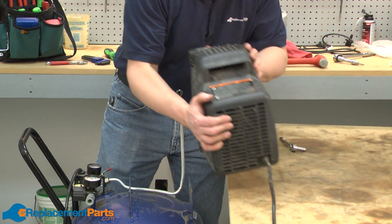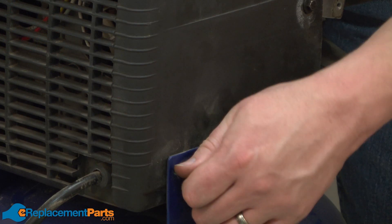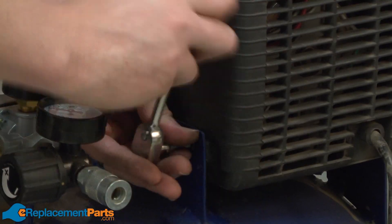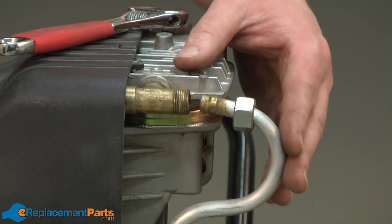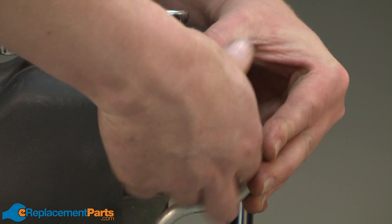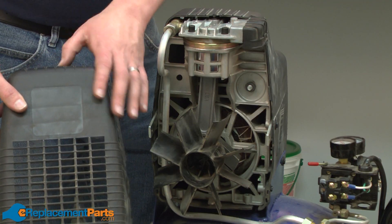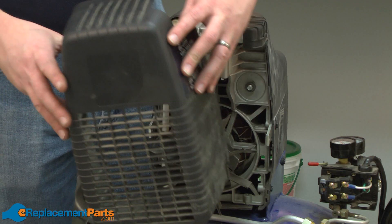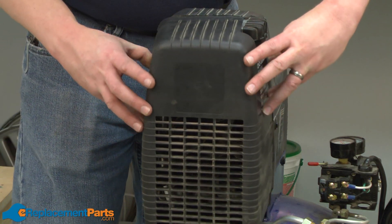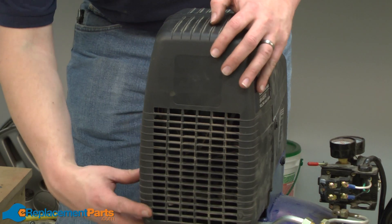Now I'll place the pump assembly back onto the tank and secure it with the bolts. Now I'll reconnect the airline between the pump and the tank. And now I'll reinstall the front pump cover. This one can be a little tricky to get everything aligned, so just take your time and make sure all the tabs get lined up on the sides and the top.